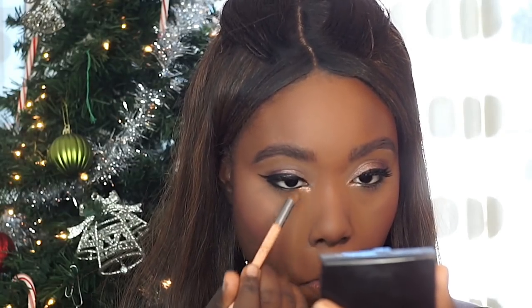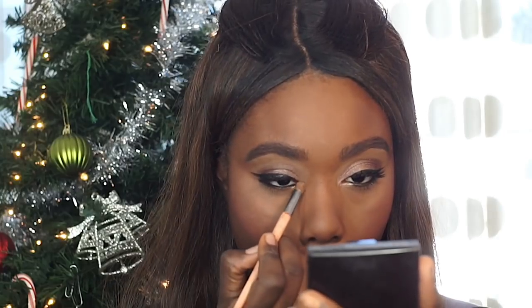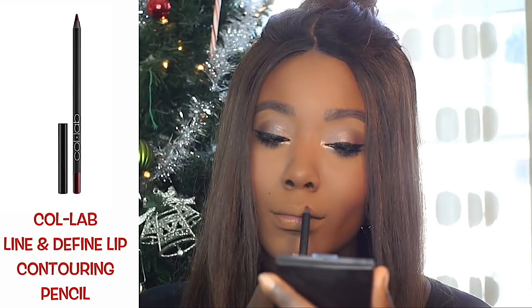I'm going to highlight the inner corner of my eyes using the two lightest shades in the Get Ready With Me palette, then apply a bit more of the Wow Effect All-in-One Mascara to my bottom lashes.